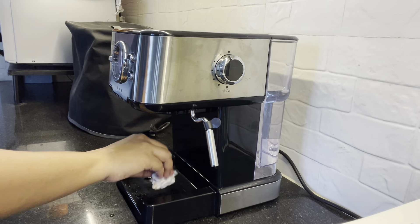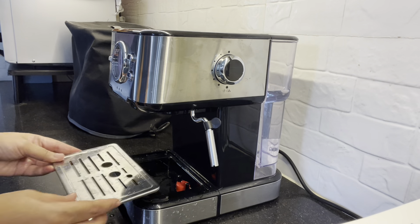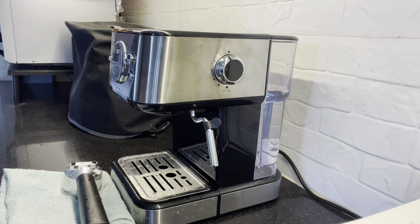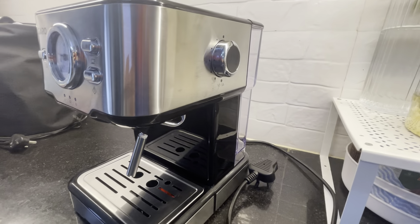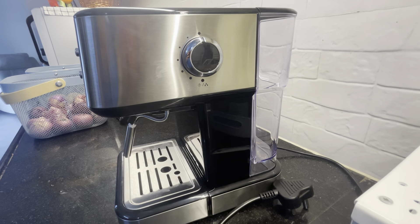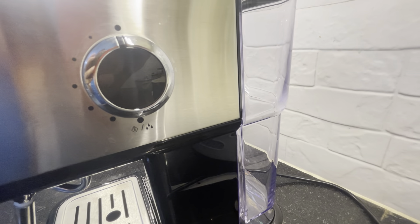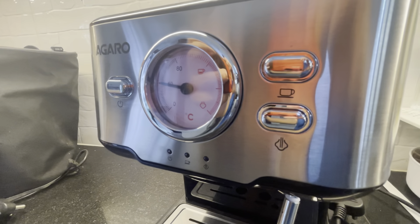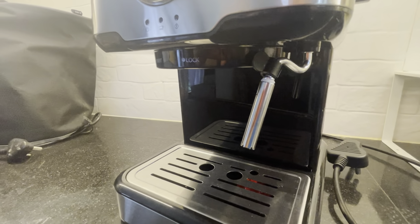For a perfect espresso, you need a machine with 15 bars of tank pressure, which delivers 9 to 9.5 brew head pressure to give perfect crema. The process is simple. It gives you perfect coffee and a perfect day. Go check the price on Amazon and check the link in the description box. If you have any questions and concerns, leave them in the comment section. I will see you in the next video — take care and bye!